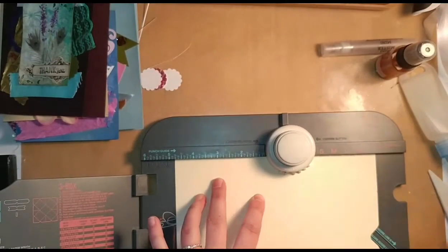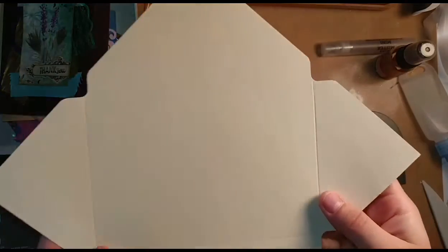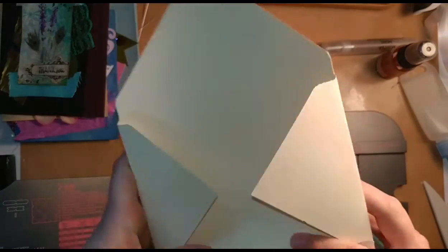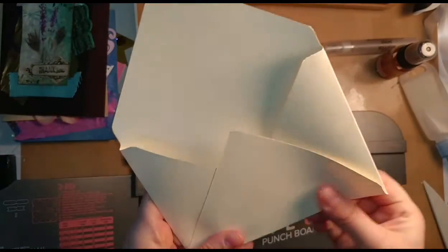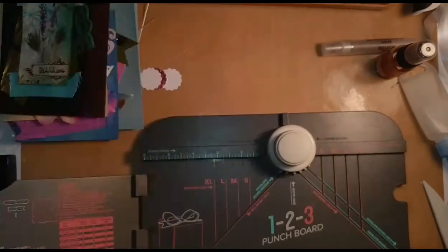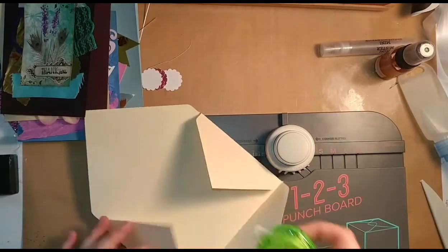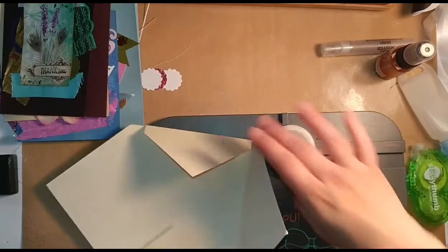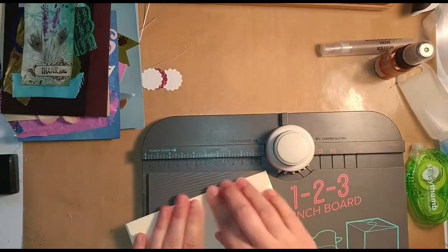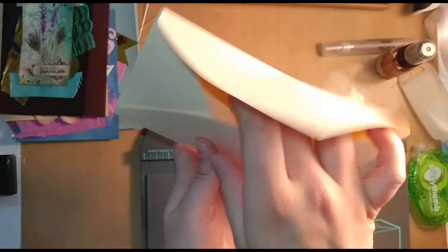And there you go — your envelope is totally complete. You just fold everything in on the score lines and add your glue or tape. I have a tape runner here and just add a little bit of tape there and a little bit there. So I hope that was helpful.